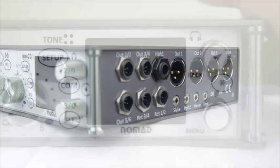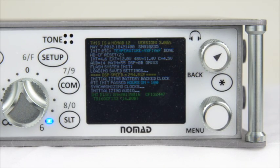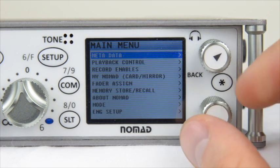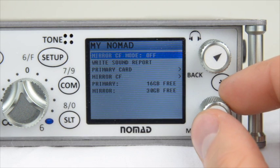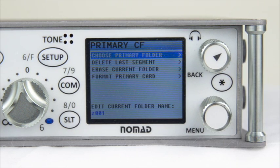Once the machine is back up and running, let's go ahead and go back into the My Nomad section so we can look at the rest of the settings inside these menus. Once again, inside of this primary compact flash menu, we just formatted the primary card — that means this card is now set up and ready to record inside of the partitions. Let's go ahead and take a look at Choose Primary Folder.